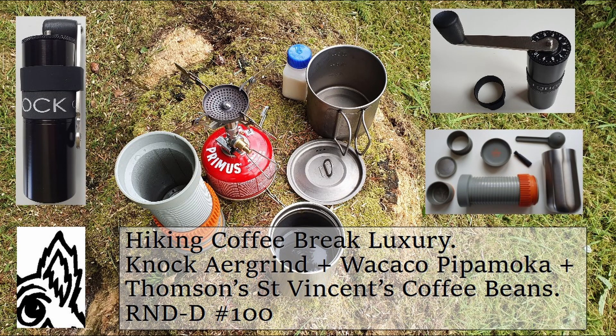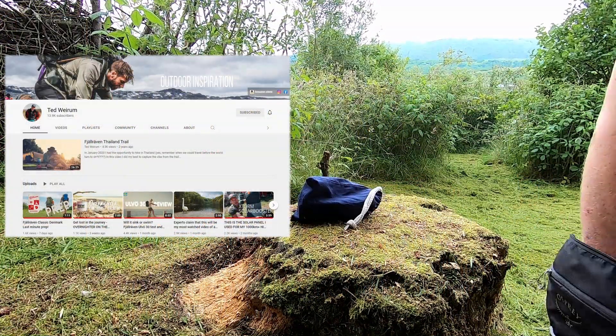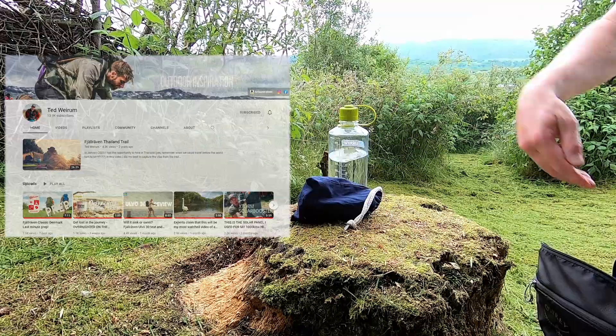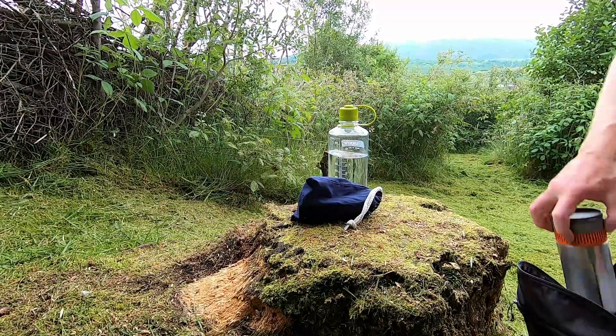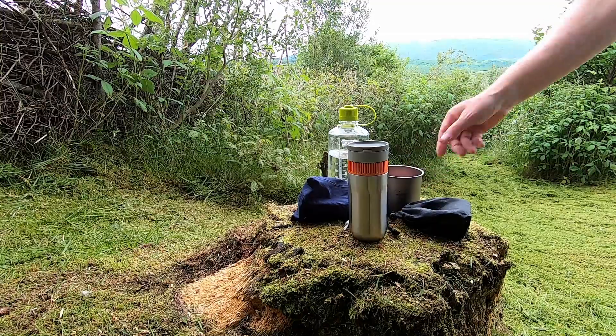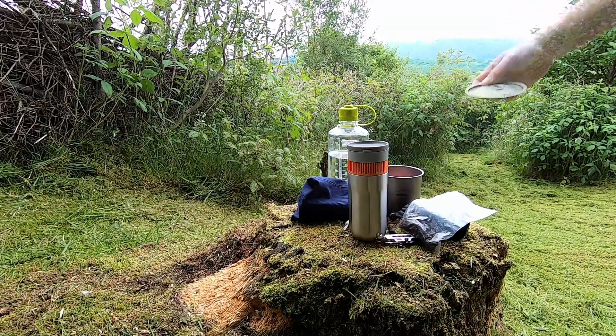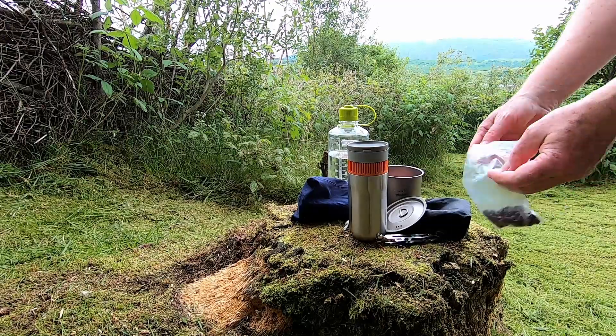One of my New Year's resolutions for 2022 was to follow Ted Wyram's advice and take regular breaks during my hiking trips, instead of eating and drinking whilst walking. On a half-day hike when you don't necessarily want to heat up a meal, there's nothing quite like a decent cup of coffee, which always seems to taste twice as good in the great outdoors.